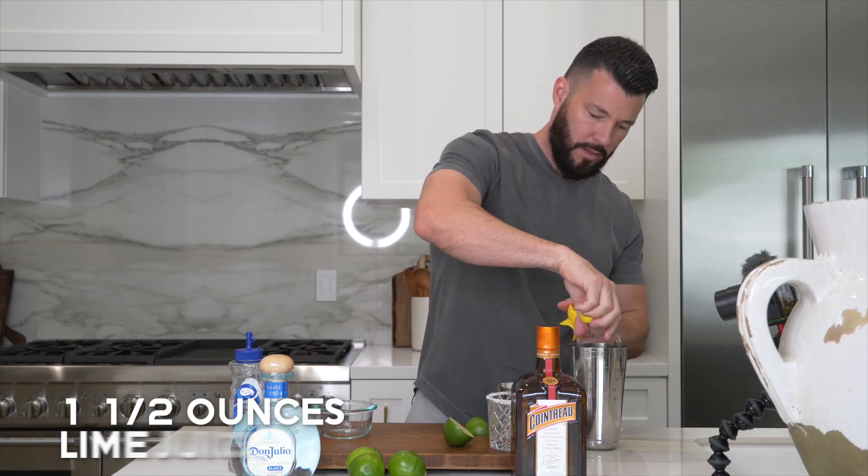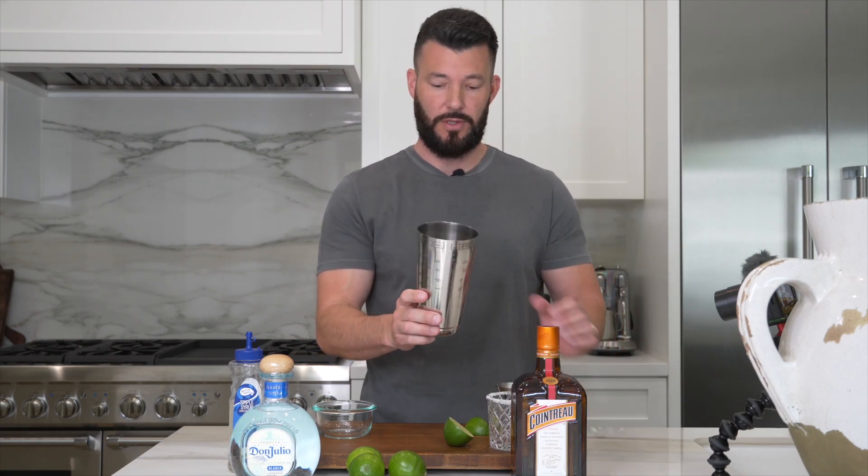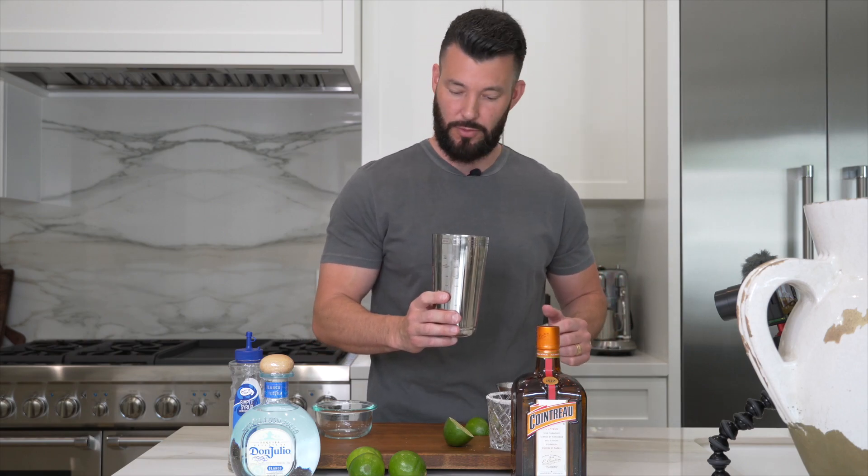What you want to do is pour in about one and a half ounces of fresh lime juice to start. Now that I've poured one and a half ounces of lime juice into this shaker — you can get this at Crate and Barrel, I'll list it in the link below — then I want to add ice to this. Let me add that real quick for you.